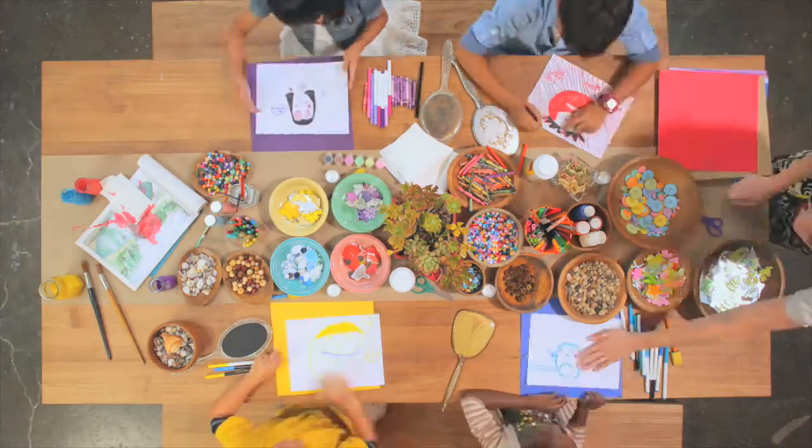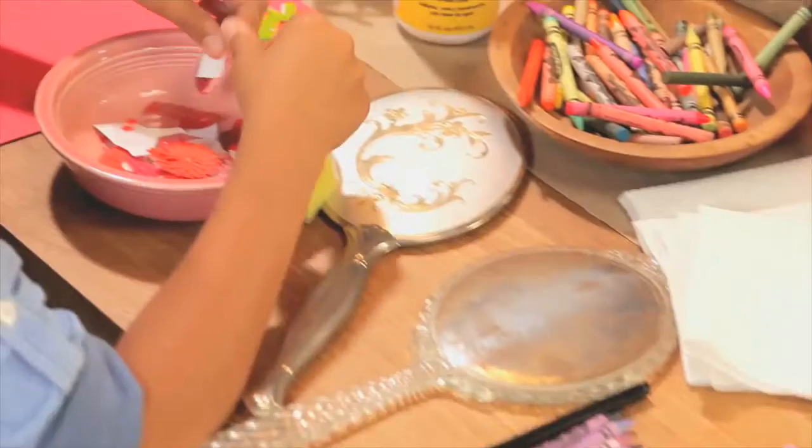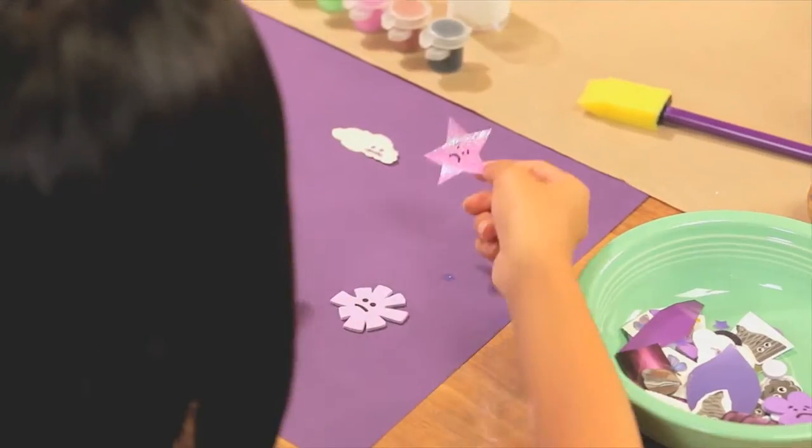Now you guys are going to use the images that remind you of the feeling that you're making. Kids at home, make sure that you're picking pictures that remind you of your feeling face. After you get a bunch of different pictures, you're going to glue them onto your colored paper, making what's called a collage.